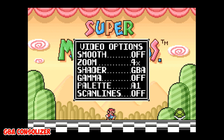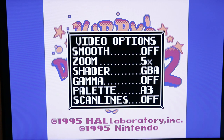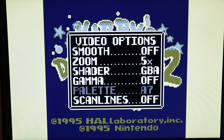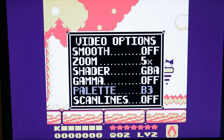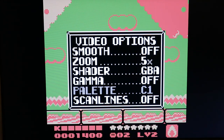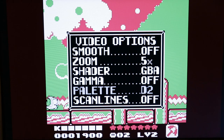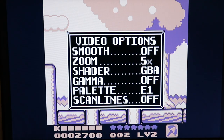The palette option can't really be utilized until you're in a Game Boy game, but we'll go ahead and show it now. This is for use with original Game Boy games only and allows you to swap out the original four-tone color palette with 35 preset palette options. You can also use the color wizard to fully customize the colors, giving you essentially infinite possibilities beyond the 35 included presets.